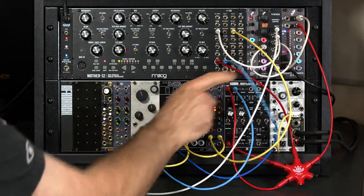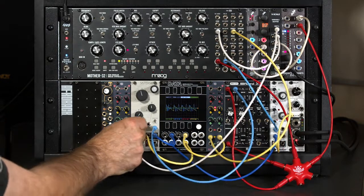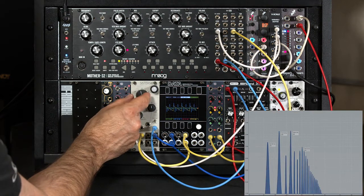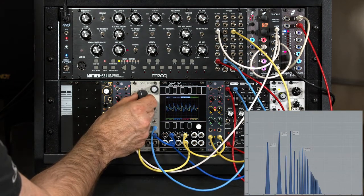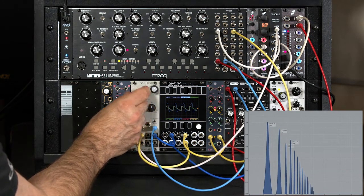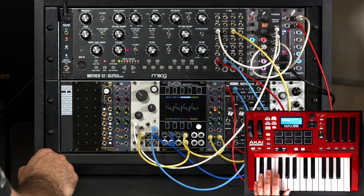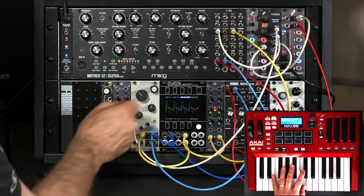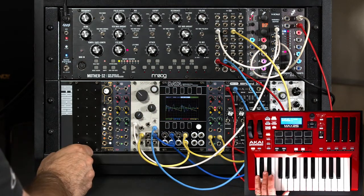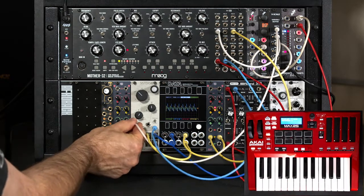I have a copy of my keyboard control voltage here going into the handy one-volt-per-octave frequency input. I'll pick a note and tune this particular filter to have the sound I want on sustained notes — nicely emphasized lower harmonic there. And now that will track the keyboard. I'll add a little bit of envelope depth here.